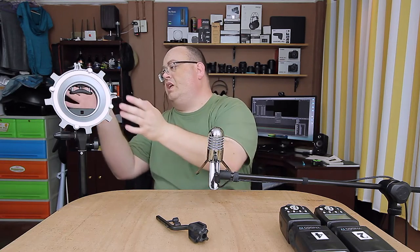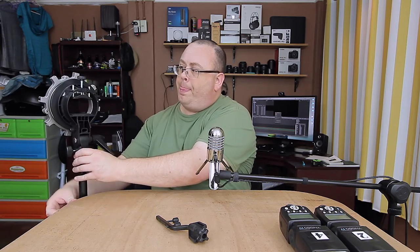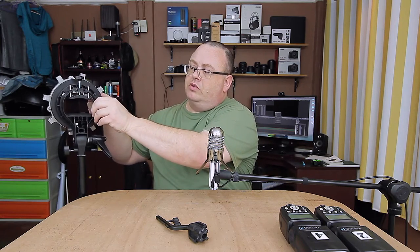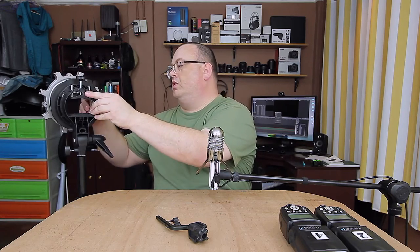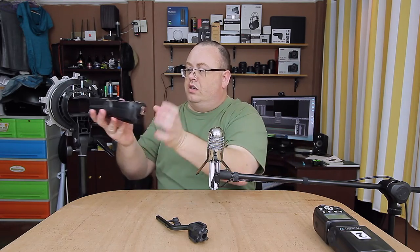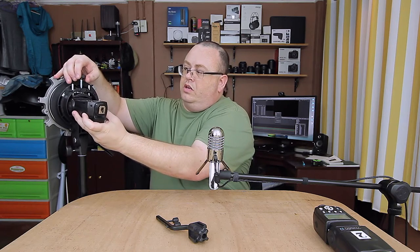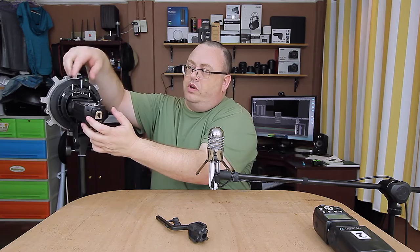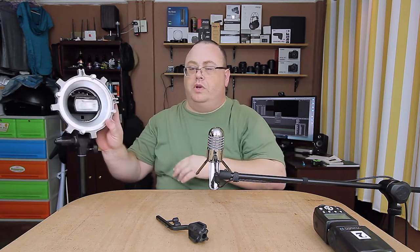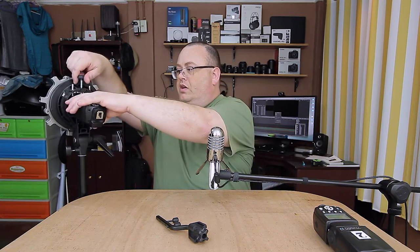The Bowens-style mount goes on and just locks into place - it's a little loose but don't worry, it's not coming off. In the back there's a little switch: pull it out and it comes loose, put it back on, no issues. You slide your speedlight up in here, open it up a little bit so you get your head in about where you want it, run it down finger-tight, and boom - you're good to go. Works really well, put your speedlight in the center.